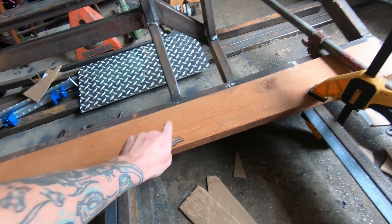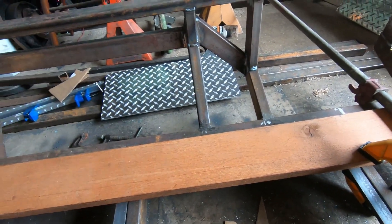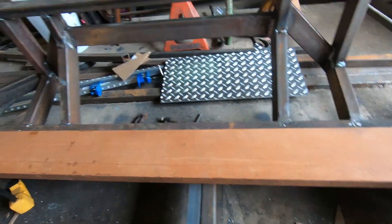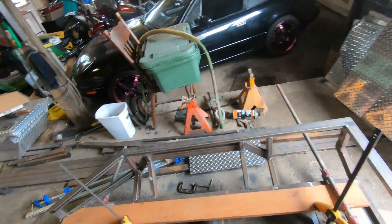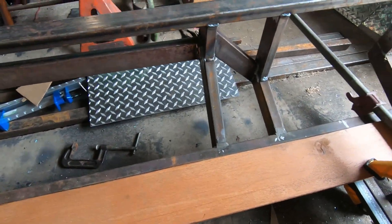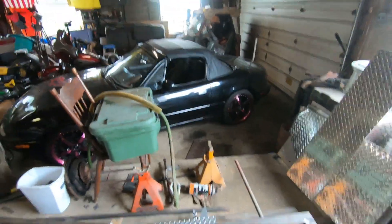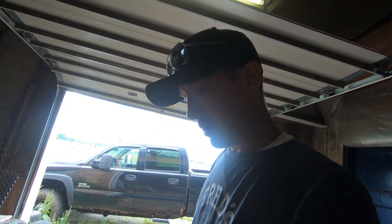I want to get one piece going first to see how it's gonna look contrasting against the aluminum — I pulled the aluminum out for right now. I'll use my square to make sure I get my holes the same so it'll look nice and uniform the whole way across. The first board is on and it looks pretty good.